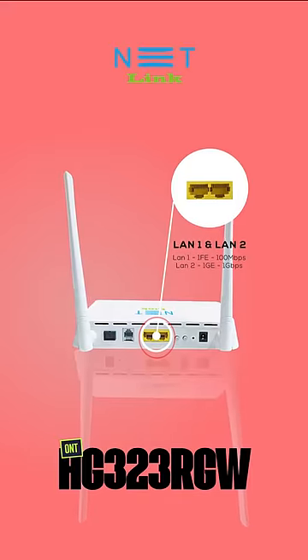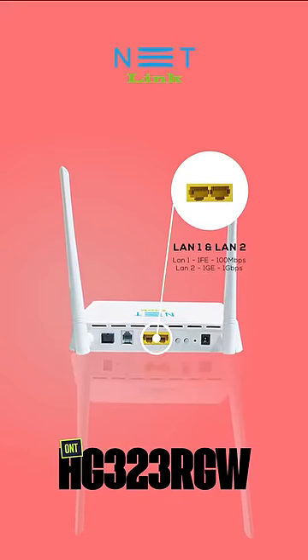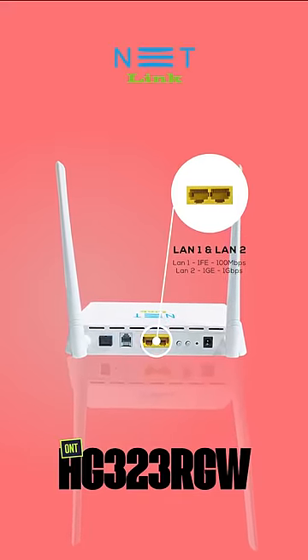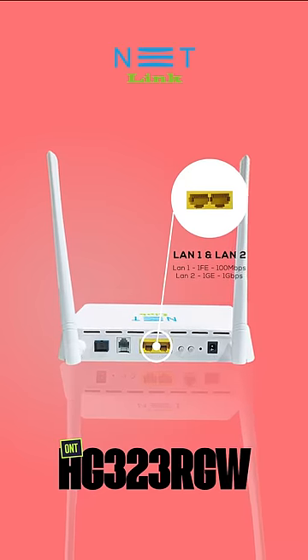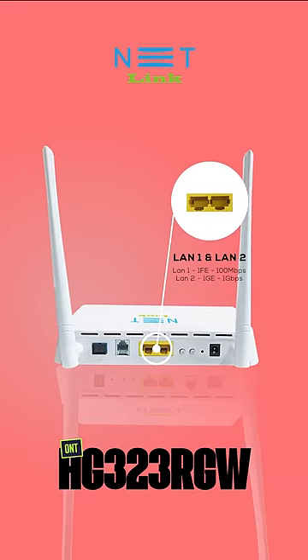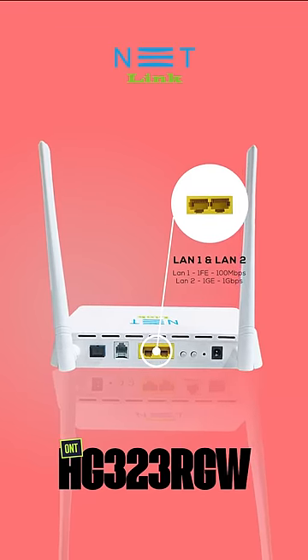Next one is the LAN1 and LAN2. LAN1 is a 1FE port, which supports speed up to 100 megabits per second. And LAN2 is a 1GE port, which supports speed up to 1 gigabit per second.